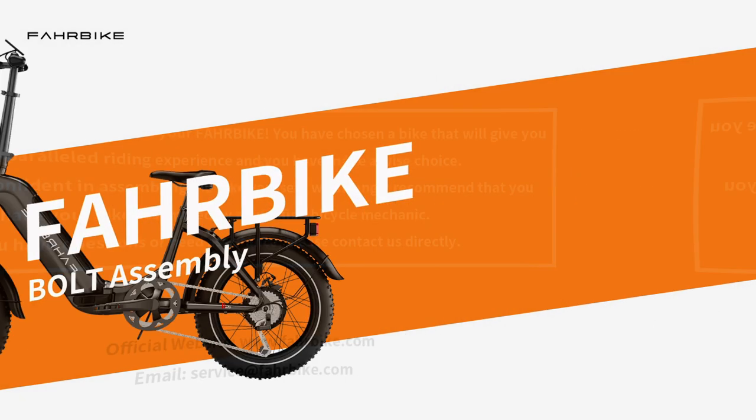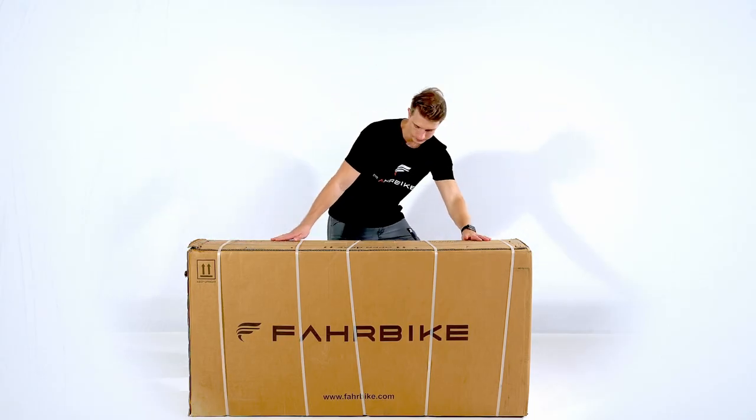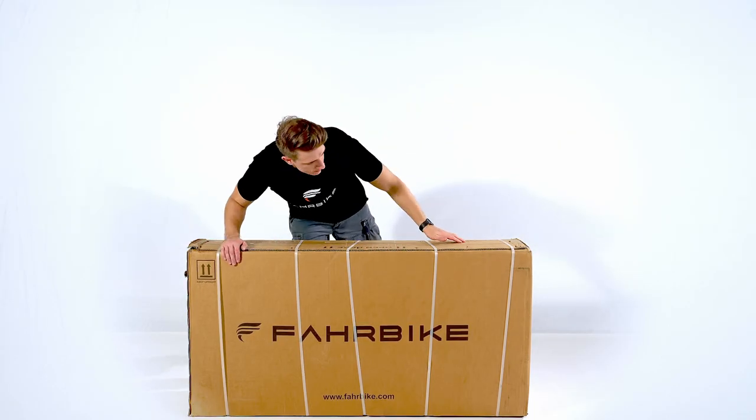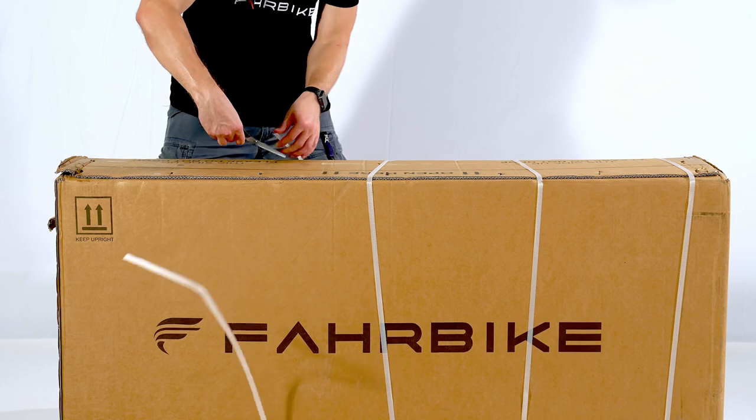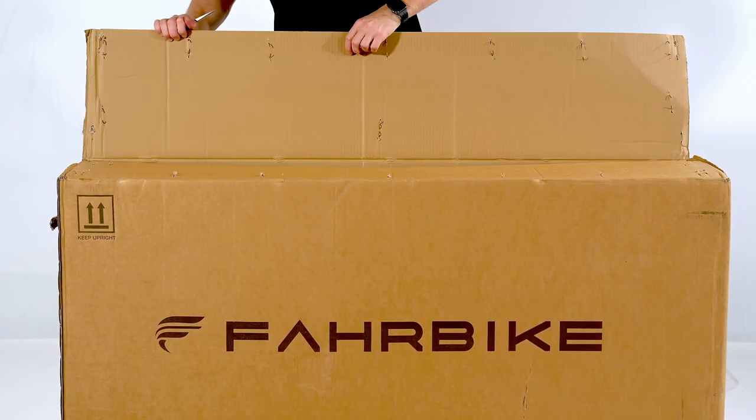Welcome to the unboxing and assembly of the Farbike Bolt electric bike. Enclosed with the bike, you'll find a small box, the front fender, the front wheel, a quick release bolt, and the saddle.